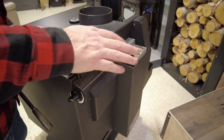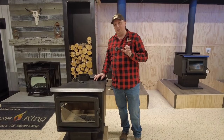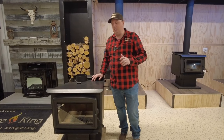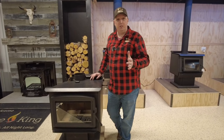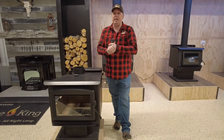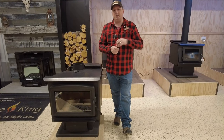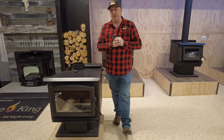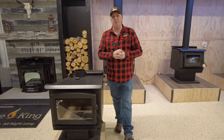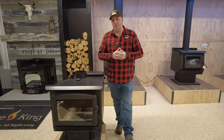Thanks for watching. I hope this explains how a Blaze King stove works in better detail than you've normally seen. If you have any questions, visit our website at tinmaninc.ca — there's a contact form there — or email us at info@tinmaninc.ca, or give us a call at 709-634-5934. We're more than happy to help with any questions you have about a Blaze King stove.